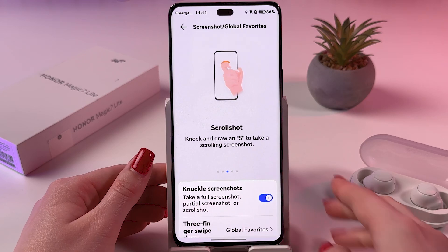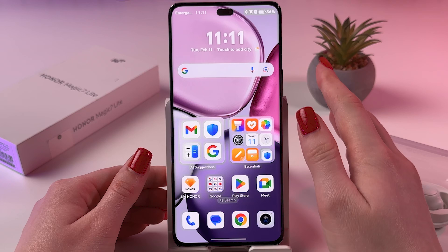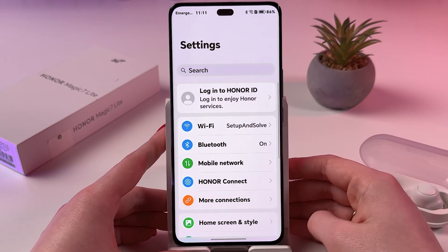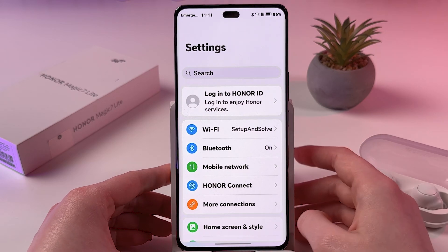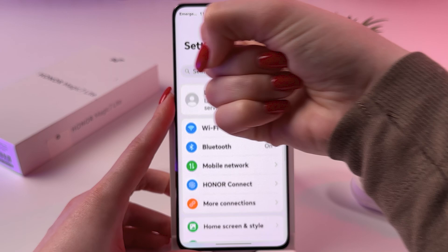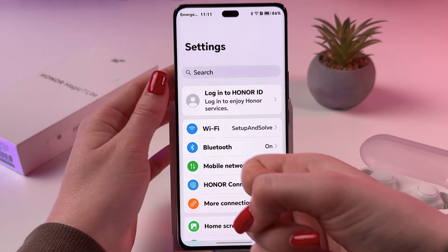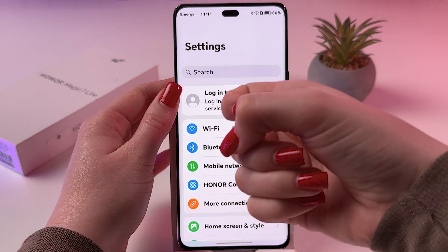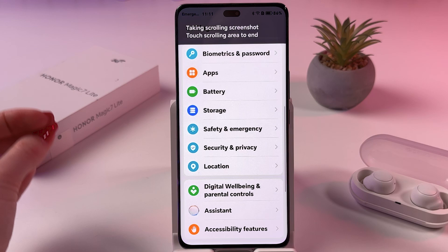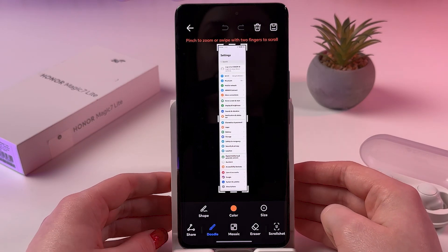The next thing is Scrolling Screenshot. You can knock and draw an S in any app you can scroll in, or by opening any website you want. Let's try it in Settings — I'm going to knock and draw an S. It sometimes does not work right the first time, but here it is: it automatically takes a Scrolling Screenshot and we can touch it to end.